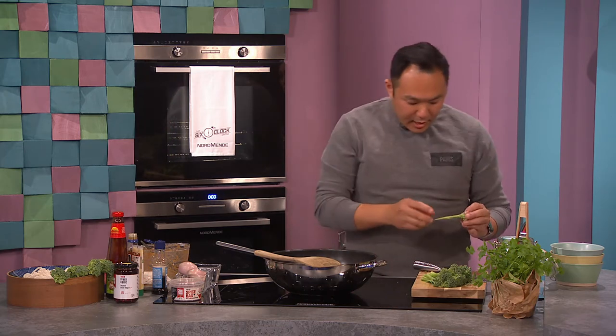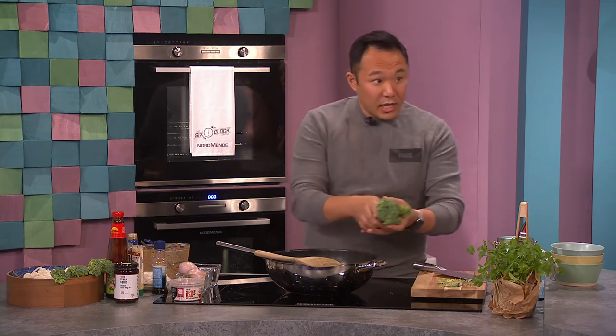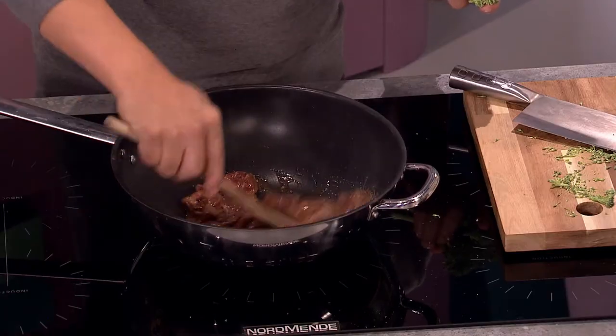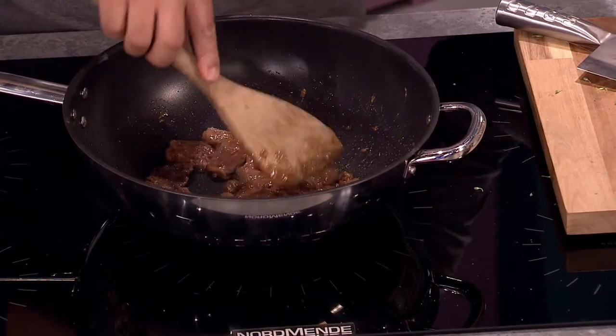I have some broccoli — I'm gonna turn this up a wee bit more. It actually smells divine already from the marinade and the soya. Tender stem broccoli — leave the stems on, don't chop them off. Unlike normal broccoli, you're supposed to eat the stem, it has a lovely crunch. You can see the beef browning off already — it's just really nice.